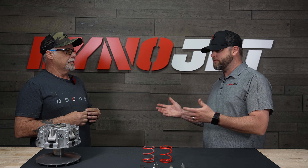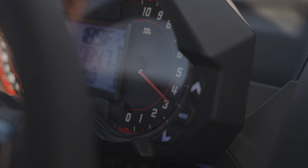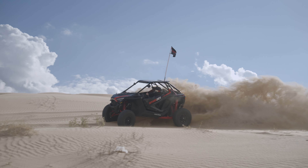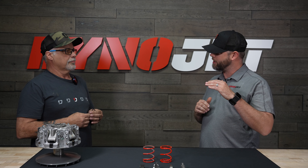So say I have an XP 1000, I trail ride and it's about 8400 RPM everywhere I go, but then I decide to put a set of paddle tires and I take it out to the dunes — I notice my RPM drops to about 7800. I'm assuming getting a clutch kit for the car, I can bring that RPM right back to 8400 so I can keep it right in the perfect power band all the time.